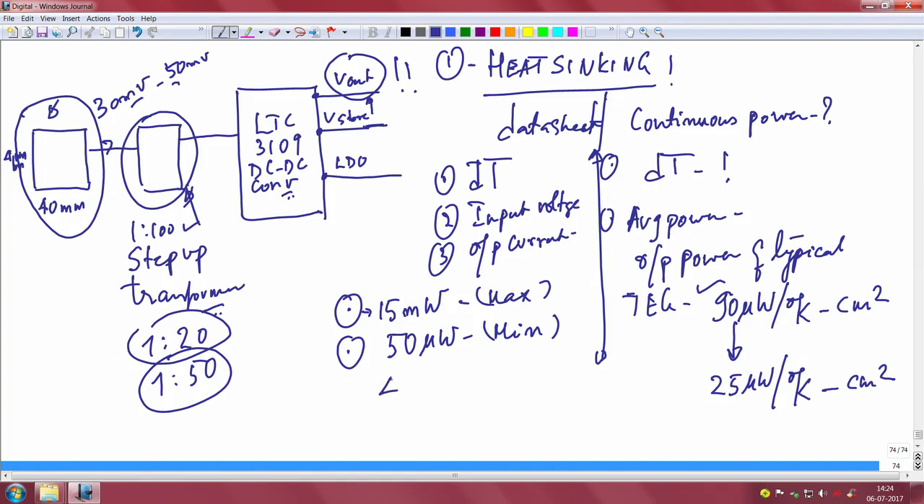If you take 40mm × 40mm area with a ΔT of 10°K, you will get roughly 4mW output. That is 25µW × 16cm² × 10°K = 4mW. That is a good enough power with all the low-power electronics we have. You should be able to use this 4mW power very effectively with a good power management algorithm.